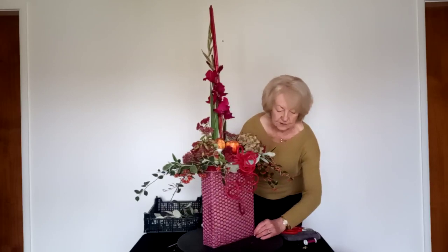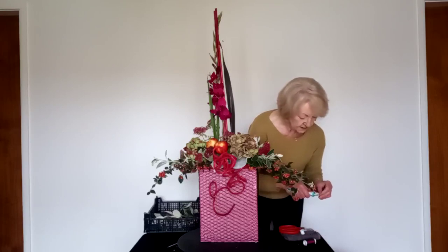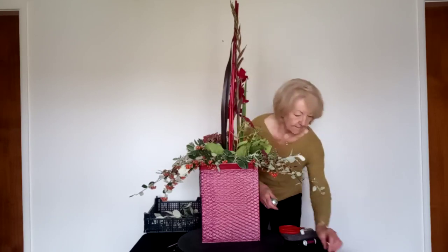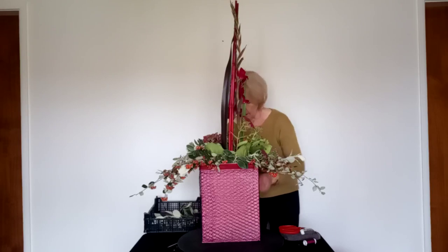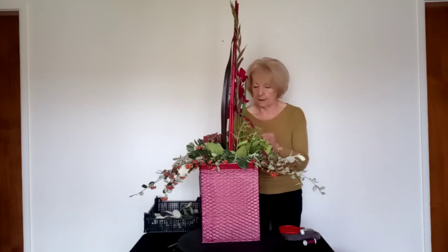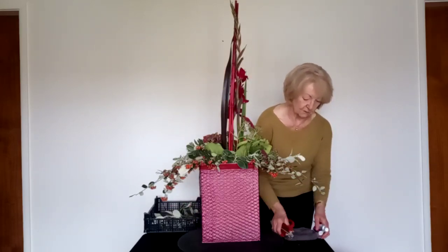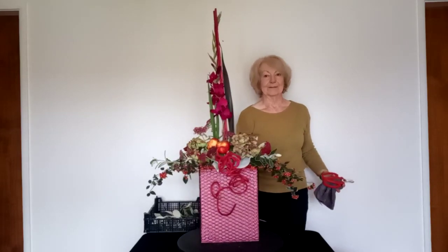I'll just turn this round — I'm going to finish it by just gluing on some florets from the hydrangea to come down on the curly cane, just to bring the flowers right through to the bottom of the design. I'm using Oasis Flower Glue to do this and I'm just going to put on three pieces. So thank you for watching, I hope you've enjoyed my demonstration and that I've given you some ideas. I look forward to seeing you in 2021. Thank you for watching.